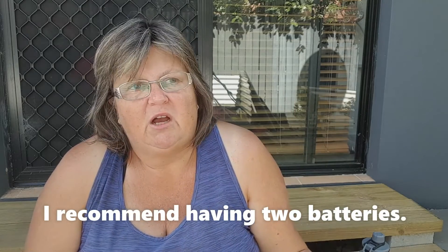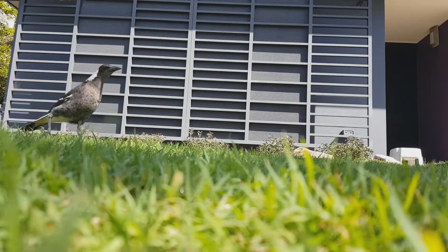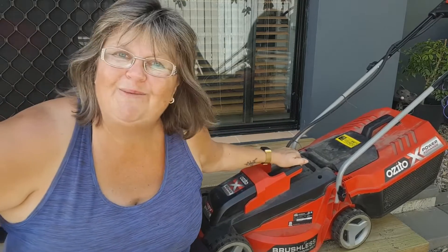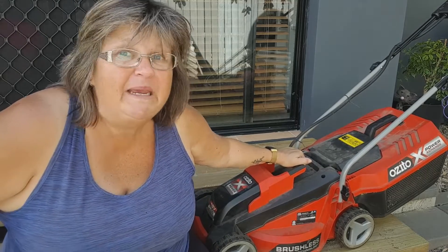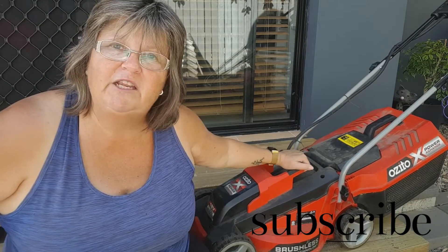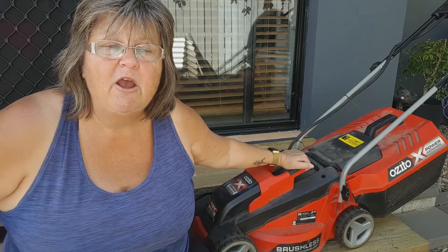A battery will last me about half an hour, depending on how fast you walk and how thick the grass is. If you're just taking the top off you can whip over it really quickly and get your whole lawn done no problem. If you've left it a bit longer you have to walk slower so the mower can cut through it, it'll take longer and you might run out of charge — but again it comes down to common sense. So that is my review of the little battery-powered Ozito mower that I lovingly call the Beast. I've had it for nearly three years so I'm confident I can answer your questions — ask me down below.